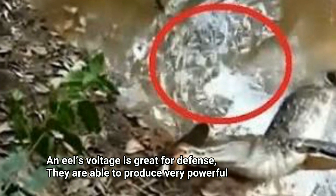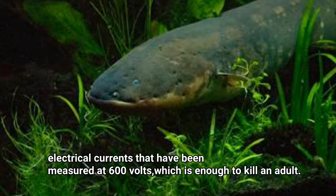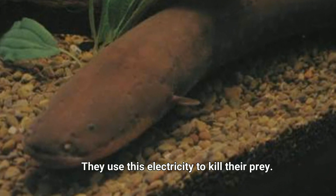Number one: an eel's voltage is great for defense. They are able to produce very powerful electrical currents that have been measured at 600 volts — enough to kill an adult. They also use this electricity to kill their prey.